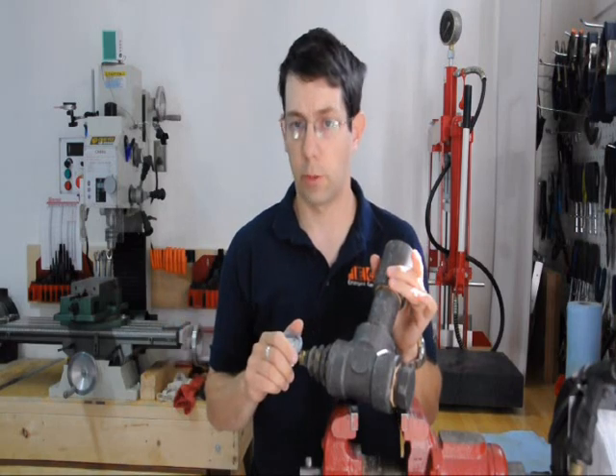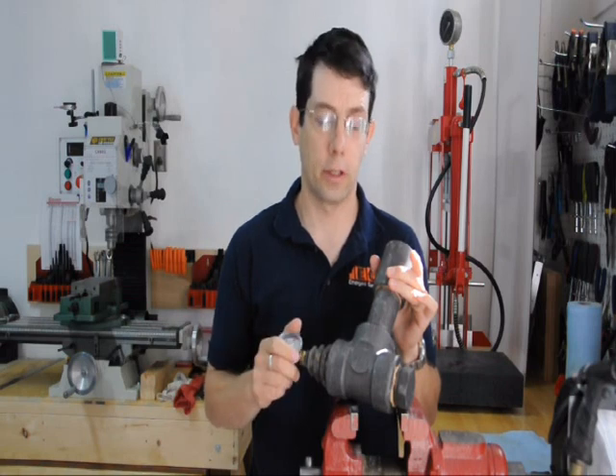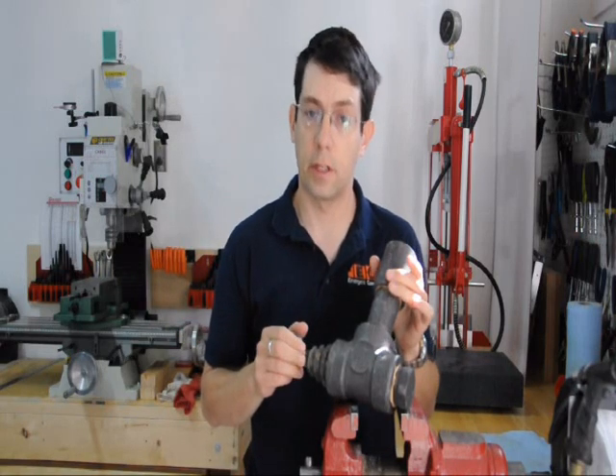When I say off-the-shelf, I don't mean something you can get at your local hardware store, but any industrial or commercial supplier like McMaster or Ackland Granger should be able to get it. One benefit of this is it's off-the-shelf and it's relatively cheap — all the materials for this is under $130.